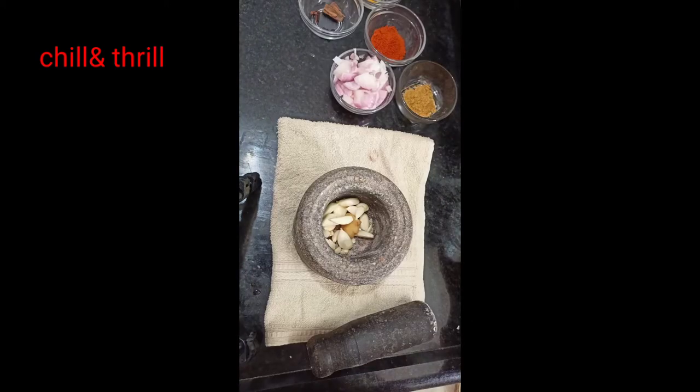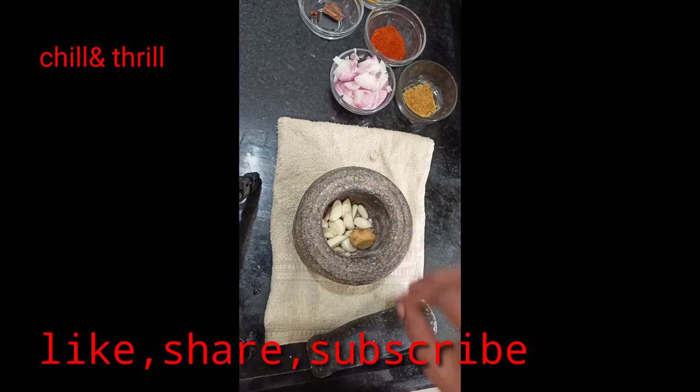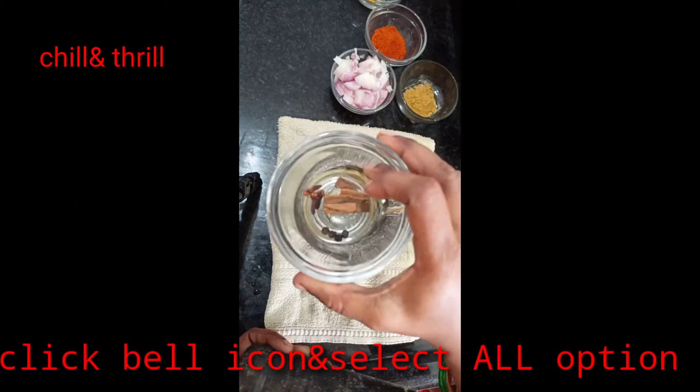Please like and subscribe and share. Click on the bell icon and click on the button. Please check all options and do support our channel.